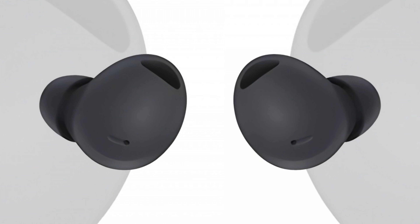Before the Samsung event, the Buds 2 Pro has been leaked out in the grey color. It looks very similar to the Buds Pro, though with an entirely matte finish.